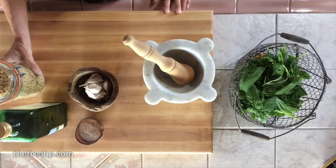Pine nuts are one of those ingredients that are so exceedingly expensive. They're beautiful in this and you don't need very many, but if you just can't get a hold of them you can also make delicious pesto using sunflower seeds.